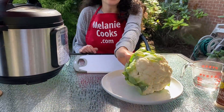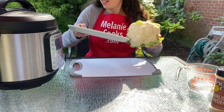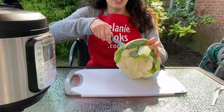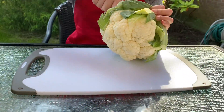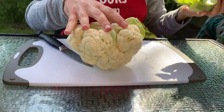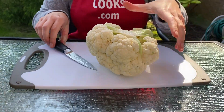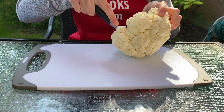So let's take the cauliflower and cut it into florets. First I'm going to cut off the green part and throw this out, and now cut into florets.